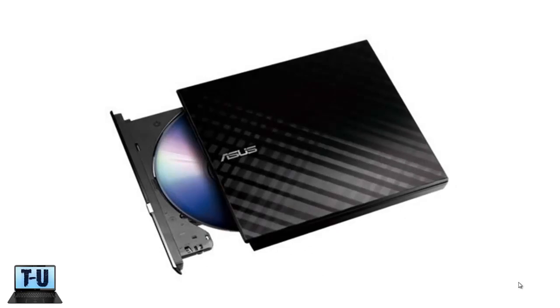For a little less, you can get the Asus external slim drive, which is a little thicker at .8 inch thick, but has about the same read and write speeds. Though the connector does need to plug into two USB ports to power it, it is still a great external drive for you Asus fans out there.